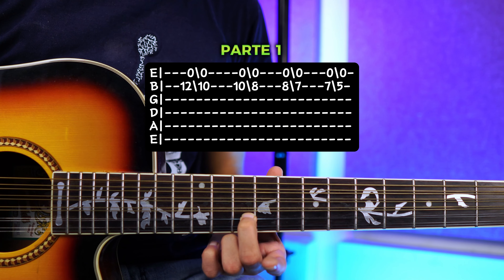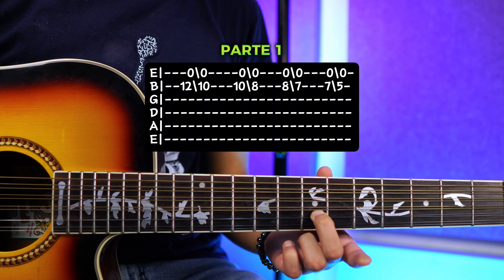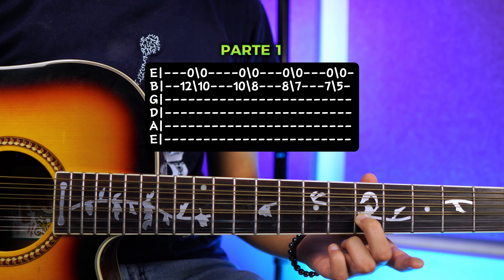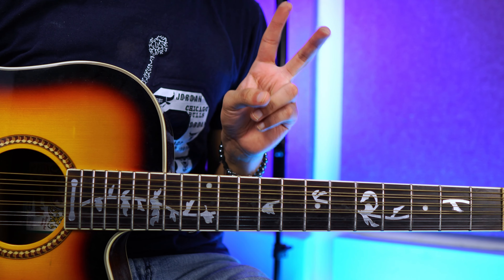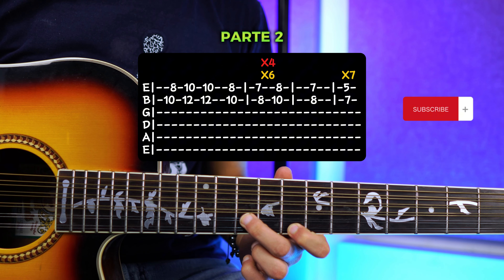Cuando estés en el 7, vas a tocar y vas a deslizar hacia el traste número 5. Y ya te quedas ahí. Para la parte 2, nos vamos a poner en el traste número 8 de la primera cuerda y en el traste número 10 de la segunda cuerda.